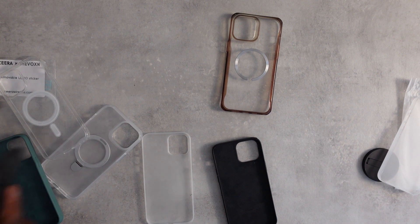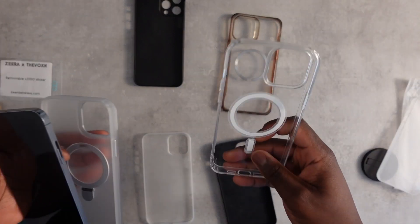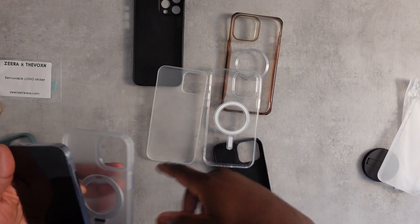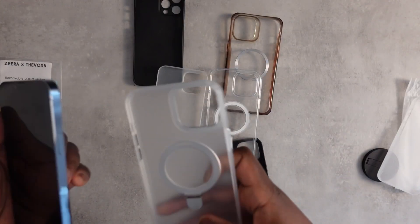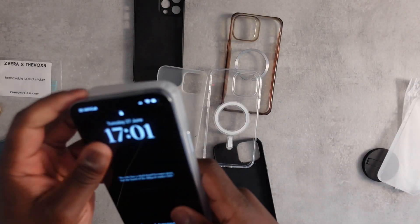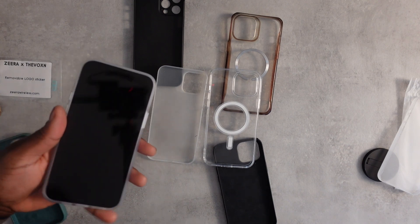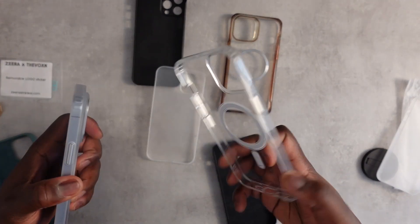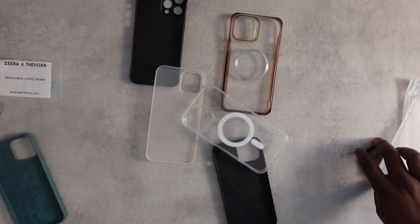Overall, comparing all these cases together, the Zero Wireless case is a nice mixture between the ESR case and the TAC case. It has the thin, nice feel of the TAC and the solid protection of the ESR. And of course it has that little kickstand flap which I'm going to explore. I might give it a proper try for a couple of weeks — it feels good in hand, has good protection, and should work with MagSafe.